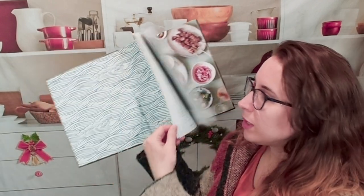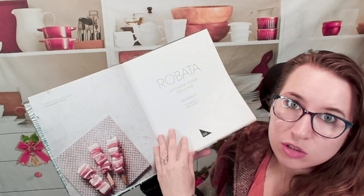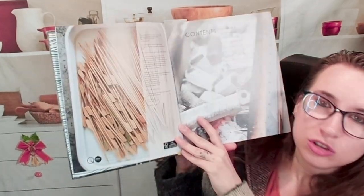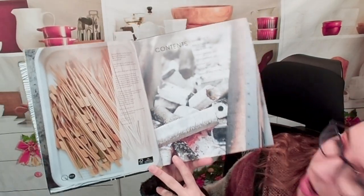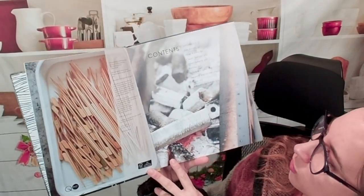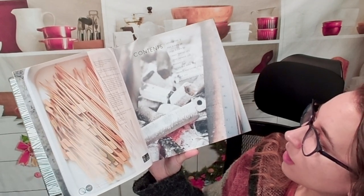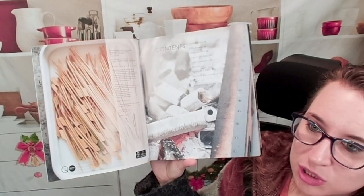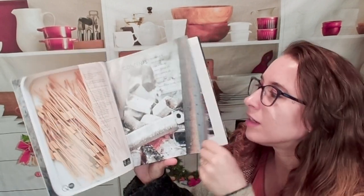So here we will begin with our table of contents. There are grilling techniques — this is a very technical book, just so you're aware. It's not just recipe driven. The table of contents includes an introduction covering what Robata is, fish, other Robata, classic yakitori, other skewers, nibbles, et cetera, and of course desserts and drinks.